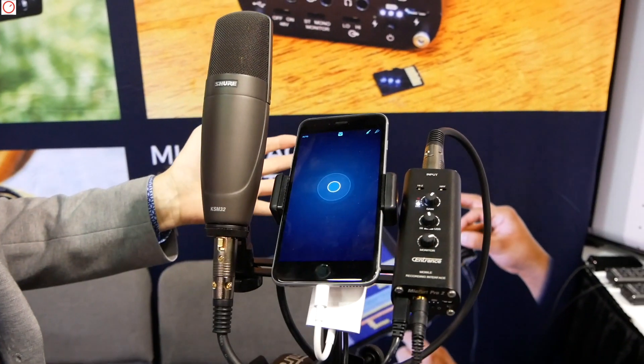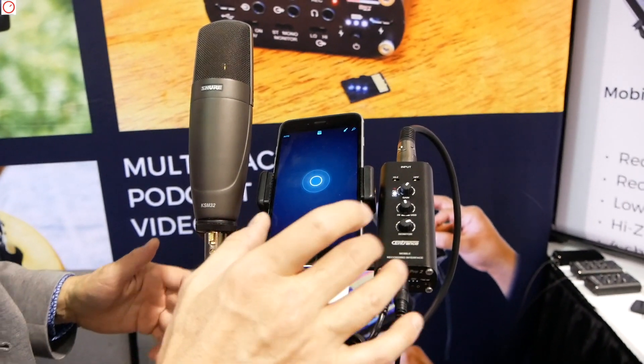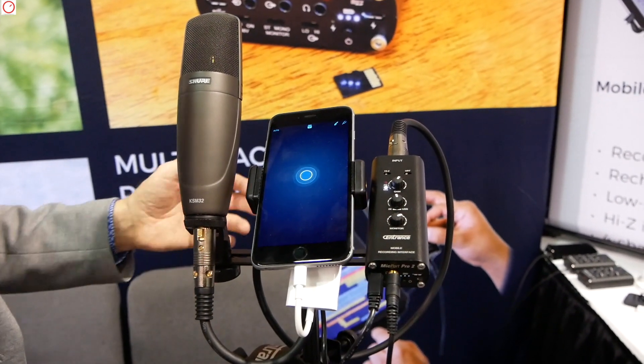This allows you to work completely off the grid. It is not plugged into anything because the phone's got a battery and the MicPort Pro has got a battery.